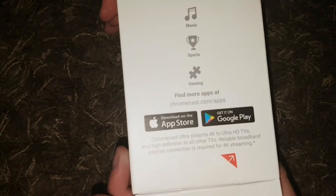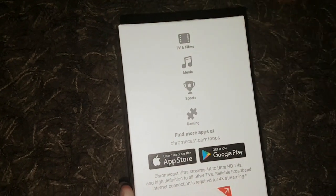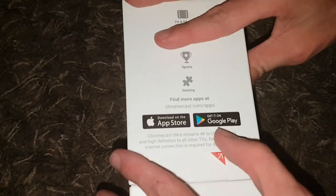Quite good. Here's about the side — looks like you obviously need to download an app. You can download it on the App Store and Google Play. Let's get this open.